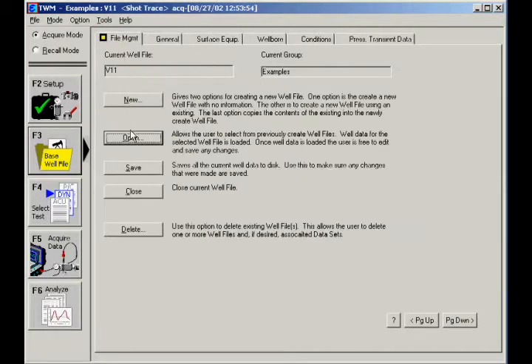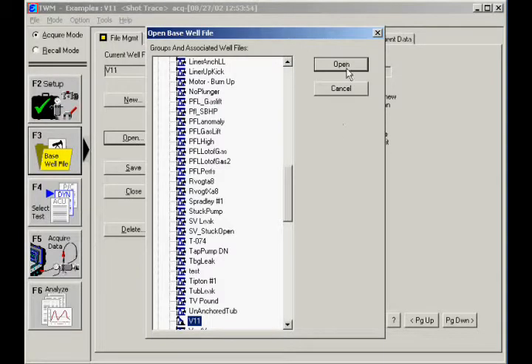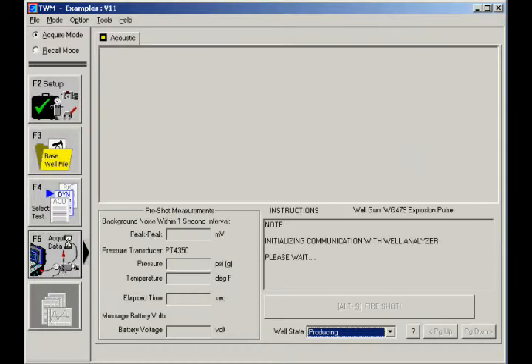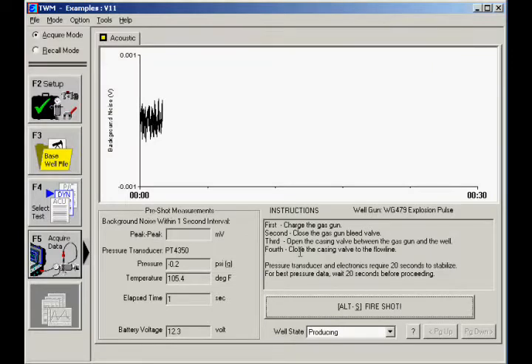Open the base well file for your well. Then click the Select Test button. Select the Acoustic tab and then click the Acquire Data button.